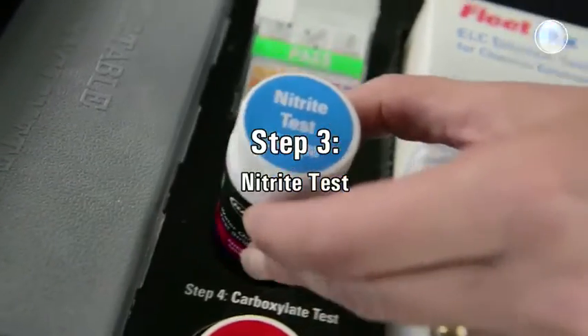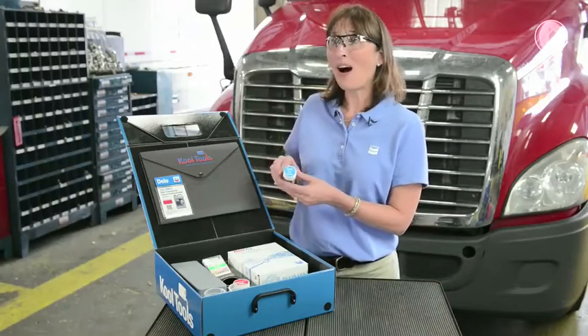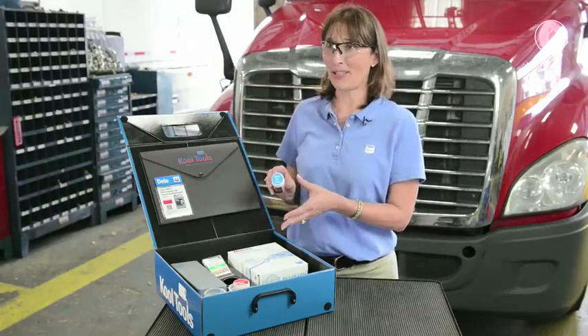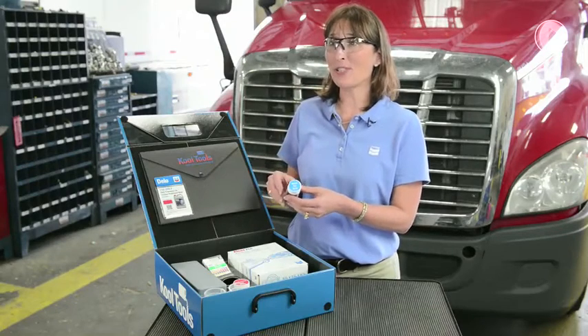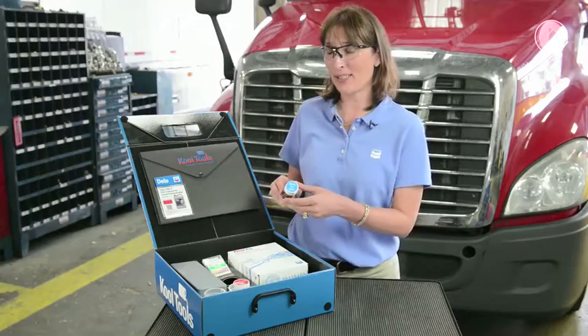Step three is the Nitrite Test Strip. It is designed to measure how high or how low your nitrites are, depending on whether you're using the Dello Extend Light Nitrite Coolant or the Dello Extend Light Nitrite Free Coolant.